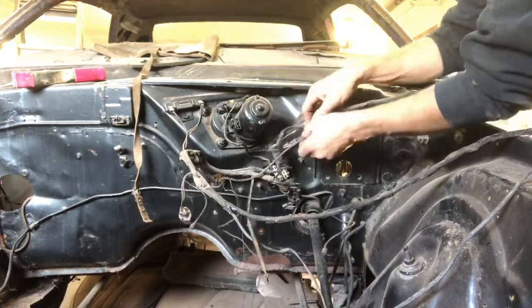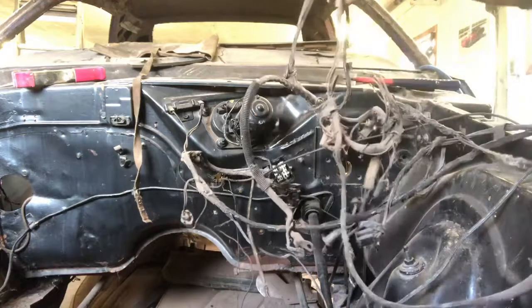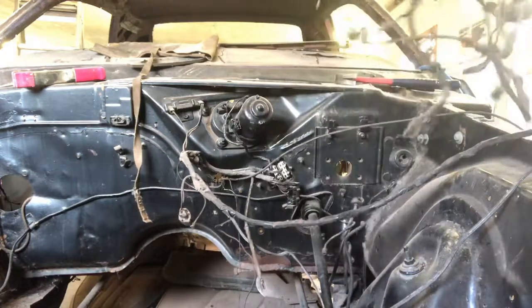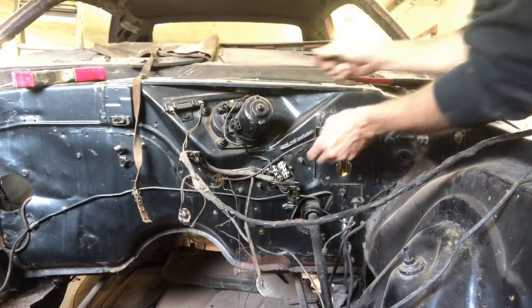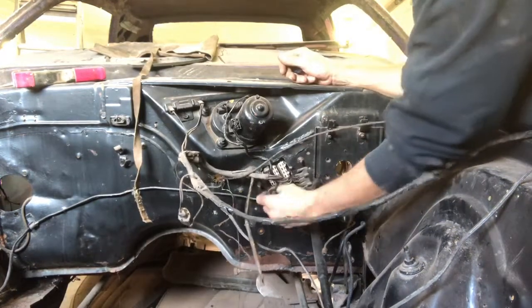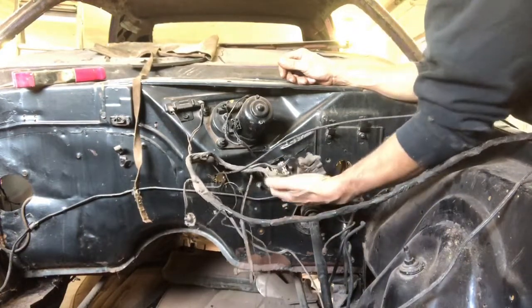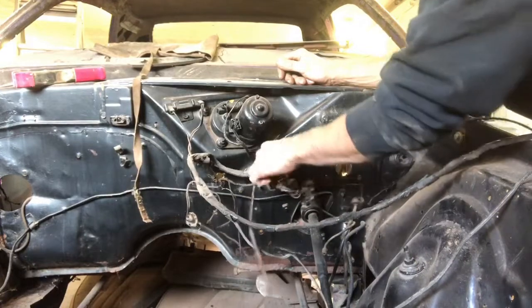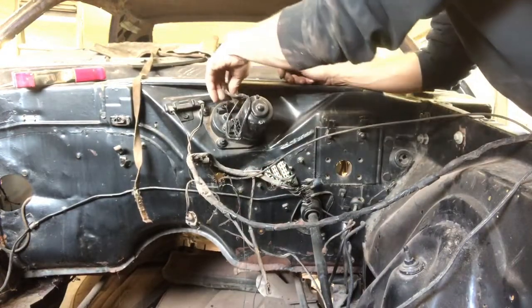I believe this is our main light harness — and yes, it is. So that's our headlights, marker lights, stuff like that. We'll just set that aside for right now. So there's our fuse block disconnected. One connector is for our wiper motor. We'll just keep that up here.